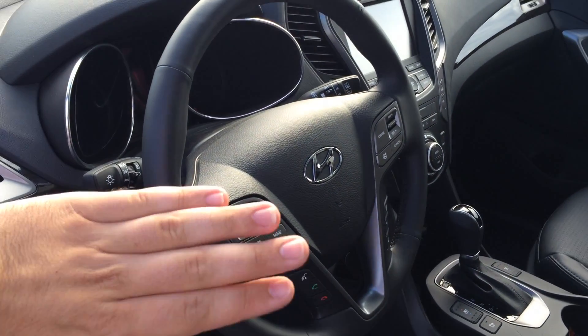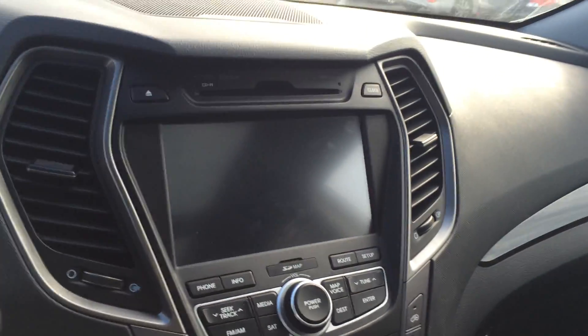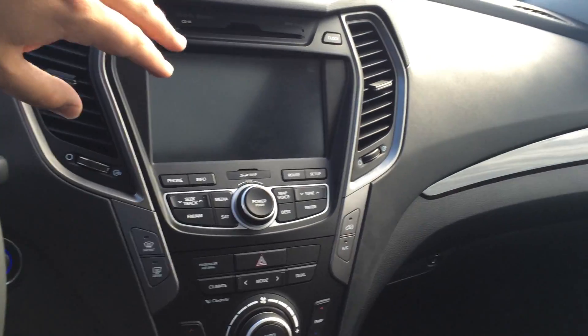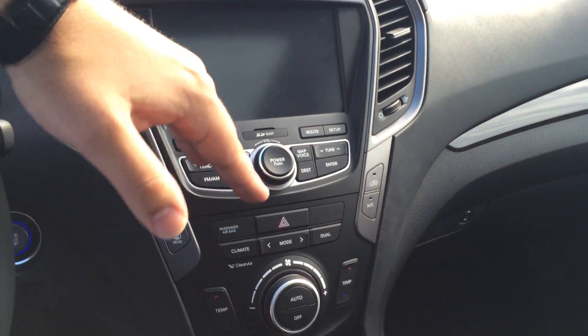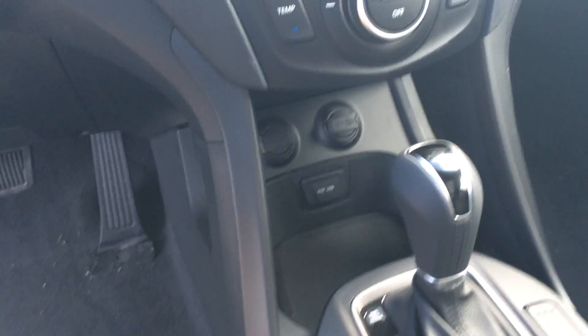We have Bluetooth on the left with our volume control, and our cruise control is all on the right-hand side here. Coming inside, we get our nice 8-inch touchscreen, and it has your backup camera right here. Then come down and you get your power outlet, USB port, and aux cord. Front seats are heated and cooled as well.